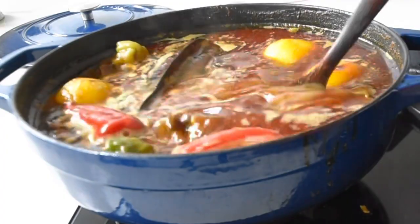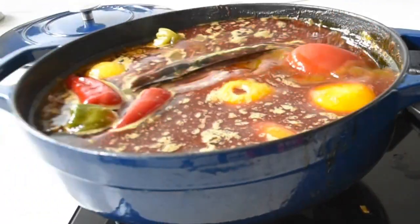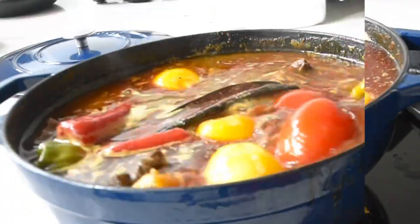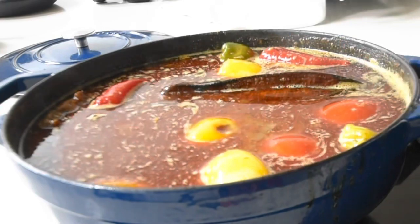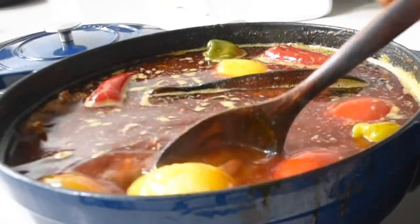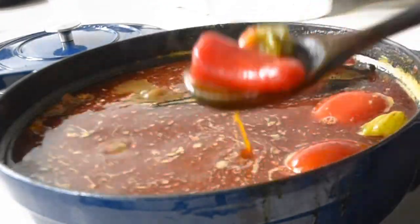I can see the onions are ready and I can blend them. I grabbed some tomatoes quickly and I'm back, so I'll be blending the tomatoes a little later — I just need them to cook and soften a bit first. Now it's time to remove the onions, peppers, and habanero chili and blend all this beauty together.